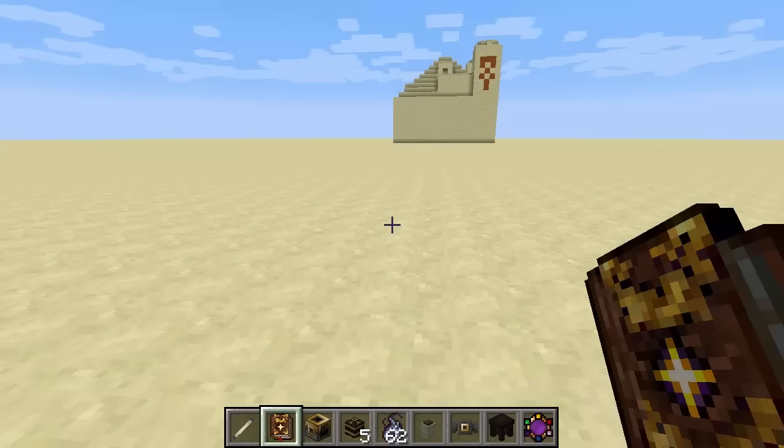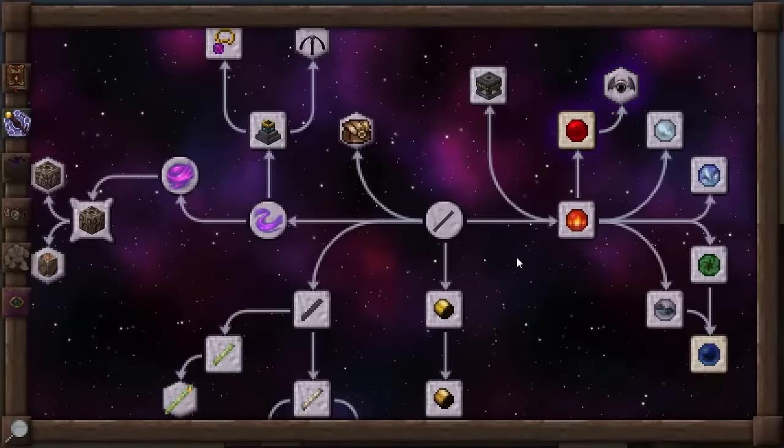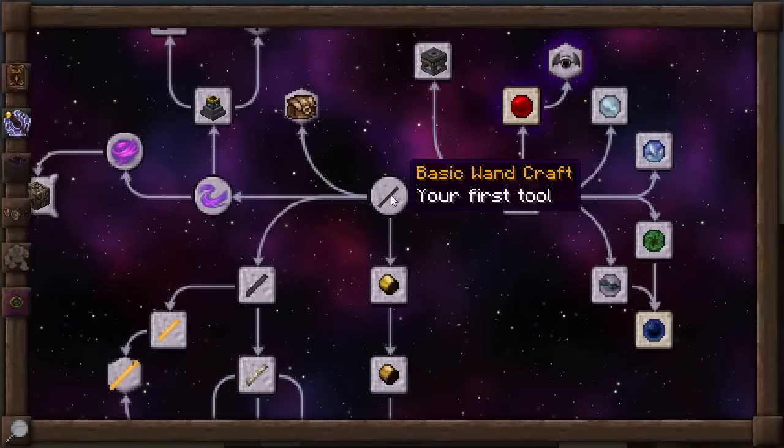In the previous couple of episodes, you saw me go through basic information. You also saw me go through the basic changes from Thorncraft 4 into Thorncraft 5. In today's episode, I'm going to be going through Thaumaturgy and we're going to start with basic wandcraft.